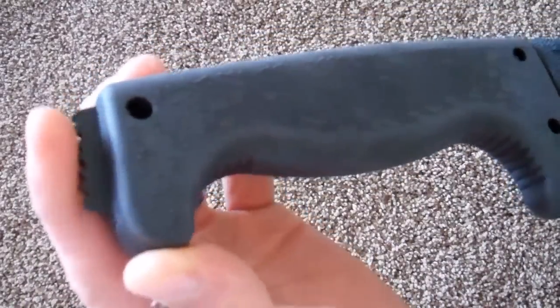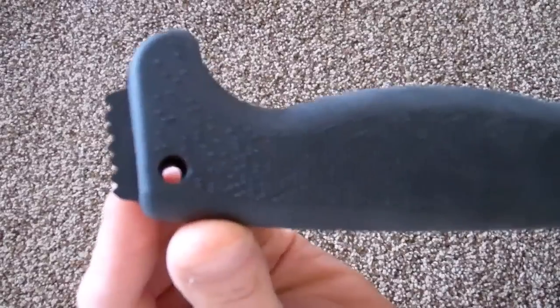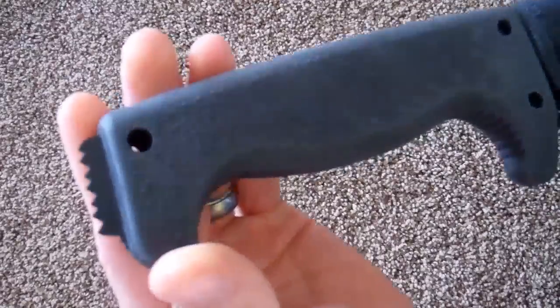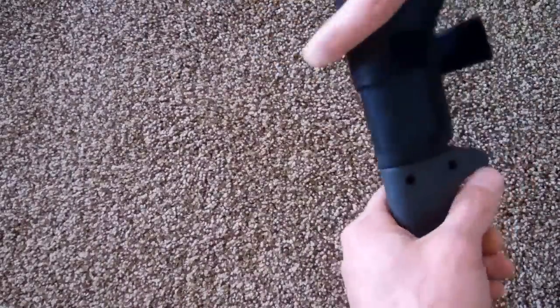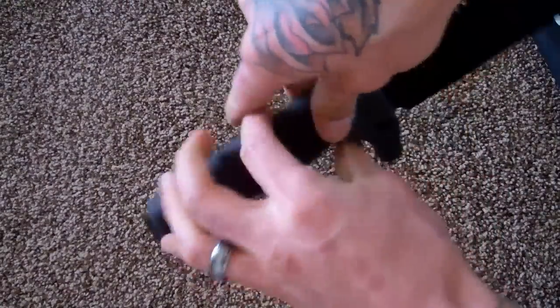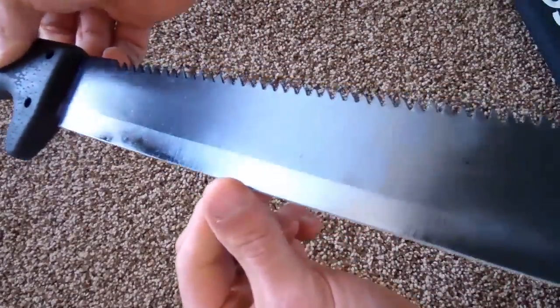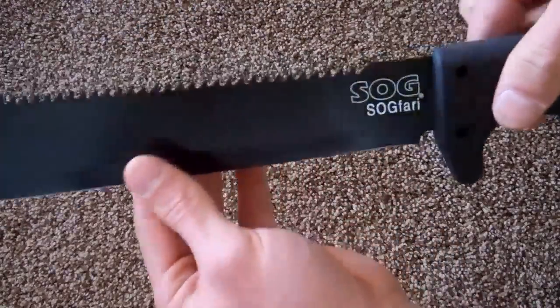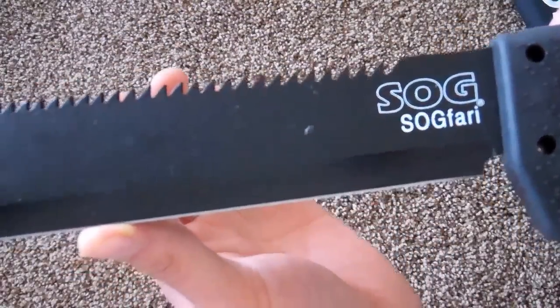There's a little metal saw at the back of it. I'm not really sure what it's there for — I'm sure you could find a lot of uses for it. Right now it's covered in oil from the factory, some grease. It's the SOG Fari.